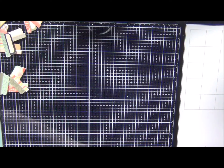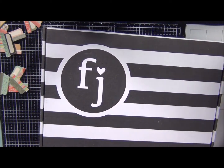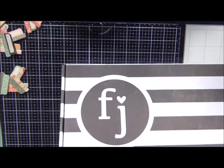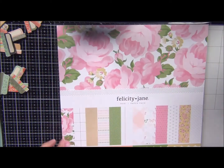I am going to bring my box over for Felicity Jane. I haven't even opened it — it's literally been sitting here waiting for me to film so I can get to crafting. So the first item is this chipboard alphabet set.